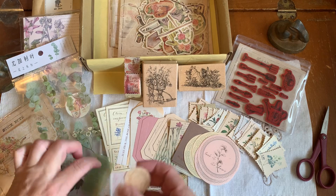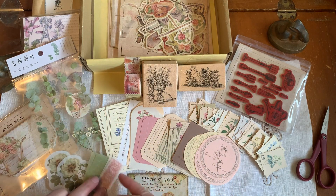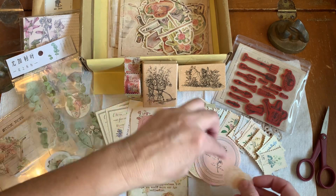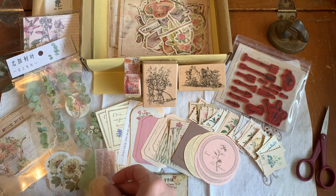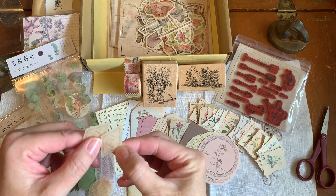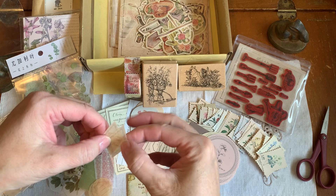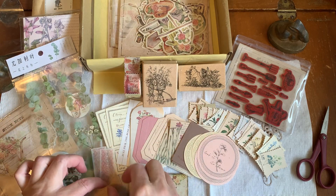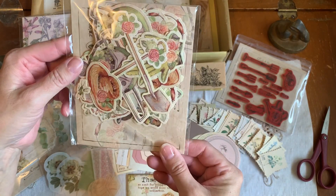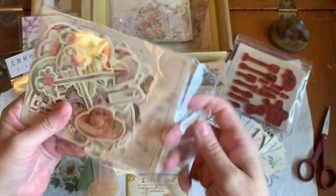Let's tuck these here. And what is this? Some more washi tape - I'm going to cut them for stickers, these are little circles. And what are these? Something of flower - my old eyes can't see that little word. I have to get out my magnifying glass. Oh my, look at this. Holy smokes, I love these - they look like die cut pieces.